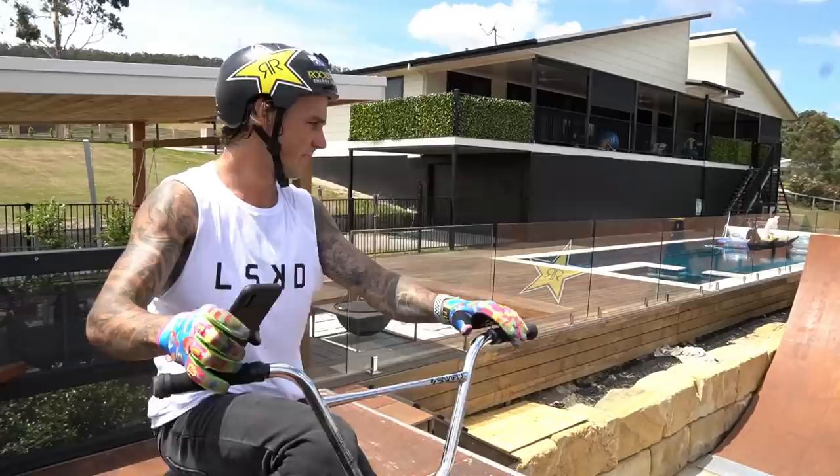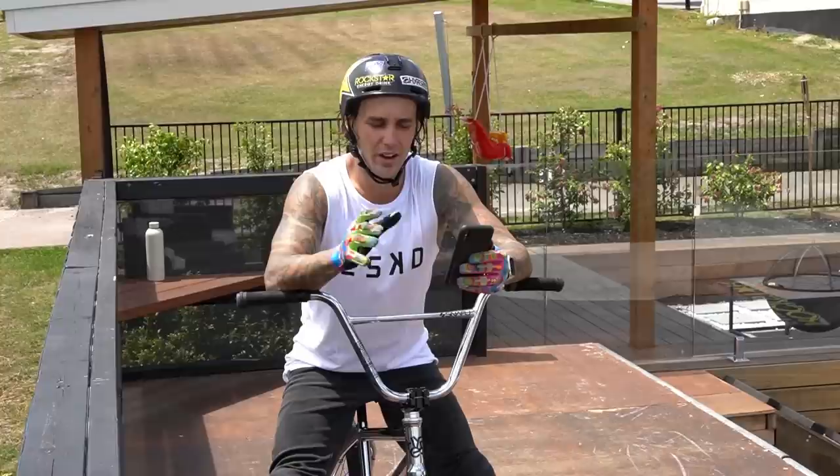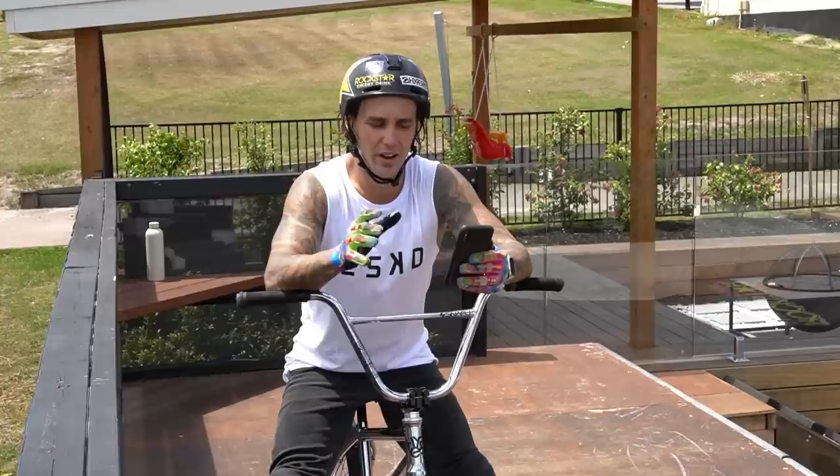Let's get a few tech tricks done. Bow underscore bow 38 called a bar bar foot gem, so I'll do that on this corner. All right, I did the bar bar foot gem first go — I find them pretty easy.